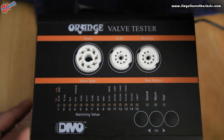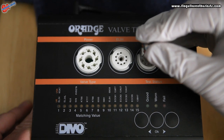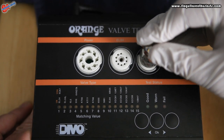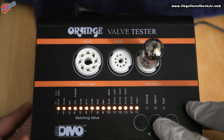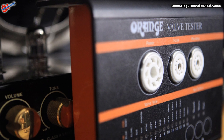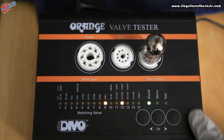This one here is a little bit different — this is a JJ ECC83 instead of an ECC81. So we're going to insert that in the socket nice and securely, turn it on, select the proper tube type, and run the test.